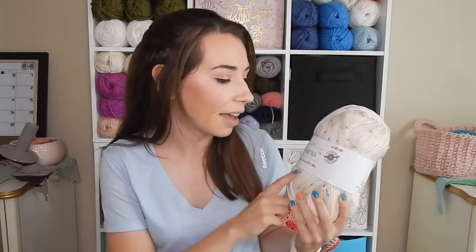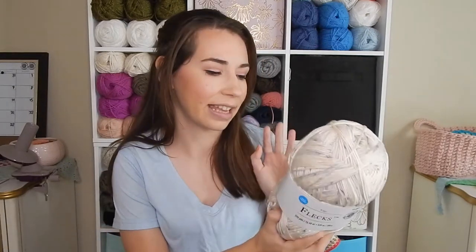So it is the Loops and Threads Flex yarn, now a permanent yarn with Michaels because Loops and Threads is their brand. I got this one — 590 yards for $9.99. Now they're selling it at 355 yards for $5.99. I'm happy they're still selling it. I believe it comes in 14 different colors, which is really awesome because they didn't even have that many colors when I bought mine — I think there were maybe five.